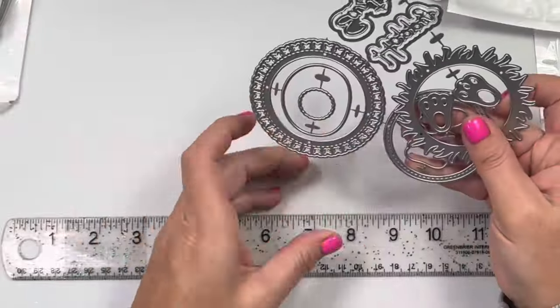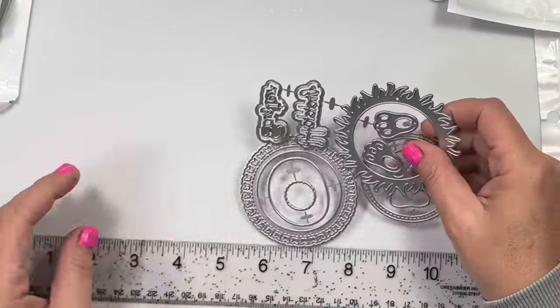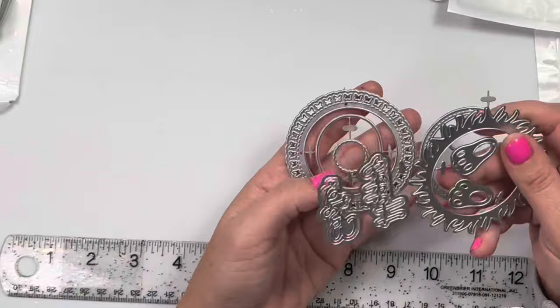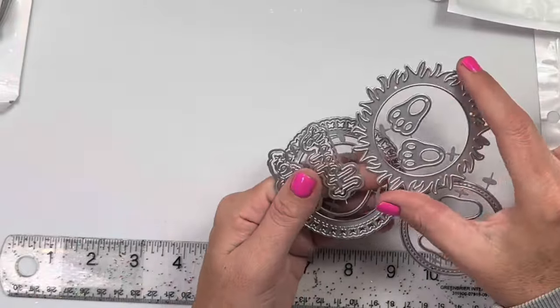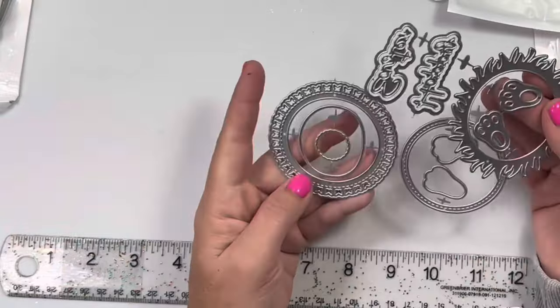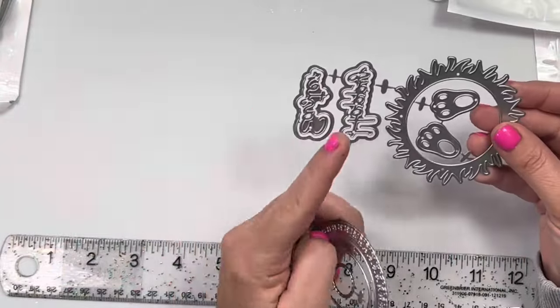Next is this fun little circle one. So there's a butterfly-shaped little circle — this circle's about two and three fourths inches big. And you can layer it and make it a shaker with this piece, but you could do grass in the background and have little feet popping out. Super cute. It says happy Easter.